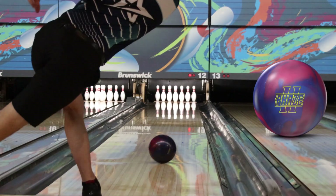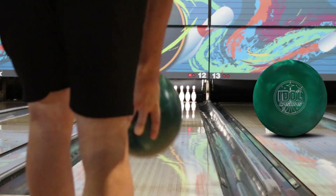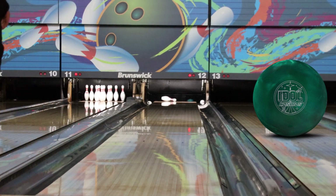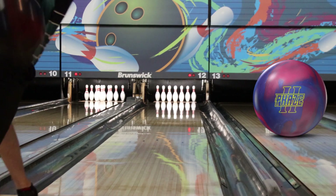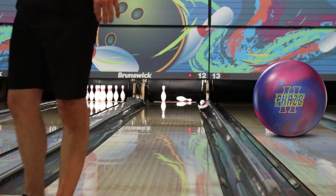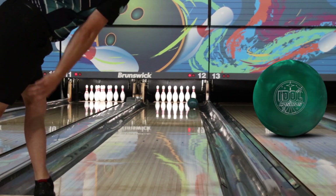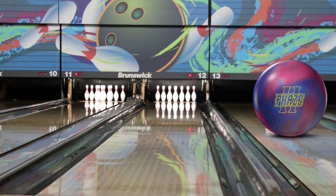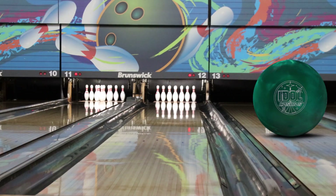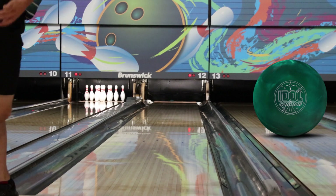Here you're going to see me with the Phase Two playing in similar parts of the lane that I was with the Cosmos, and you can see these comparison shots where they're back to back. They don't look drastically different on camera, but when I was actually throwing the shots you could definitely feel the difference. The Cosmos is a little rounder and a little smoother, where the Phase Two just seems to clear the fronts just a hair more and is a little more angular down lane.